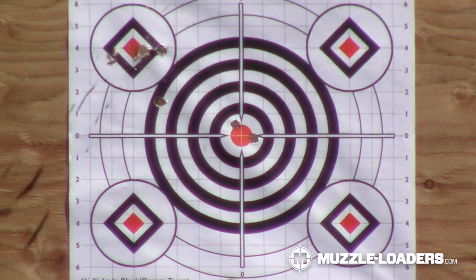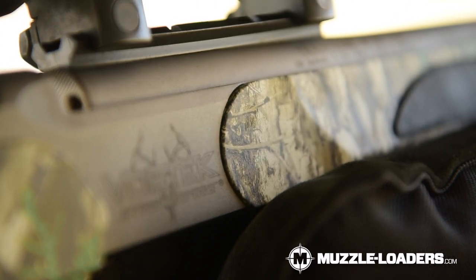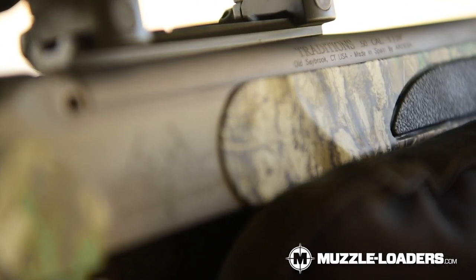We decided to test with 150 grains of IOMR Whitehots and 100 grains of IOMR Whitehots out of the Traditions Vortec Striker Fire Vapor LDR. That's the new Traditions muzzleloader — it has a 1 in 24 twist for better stabilization.